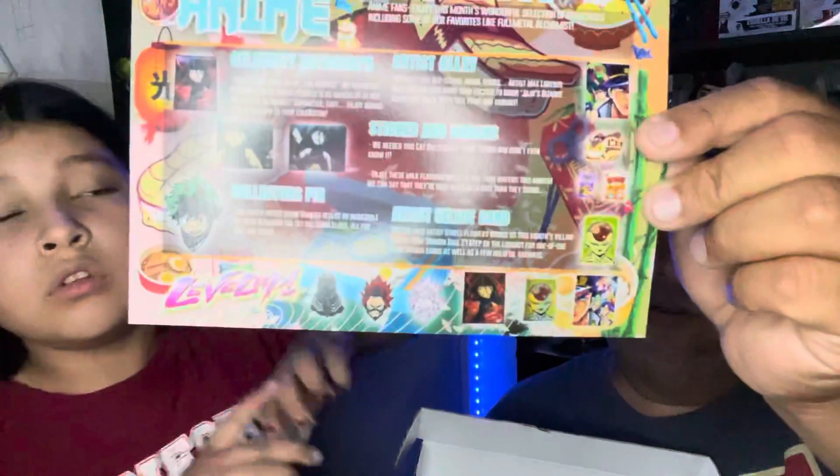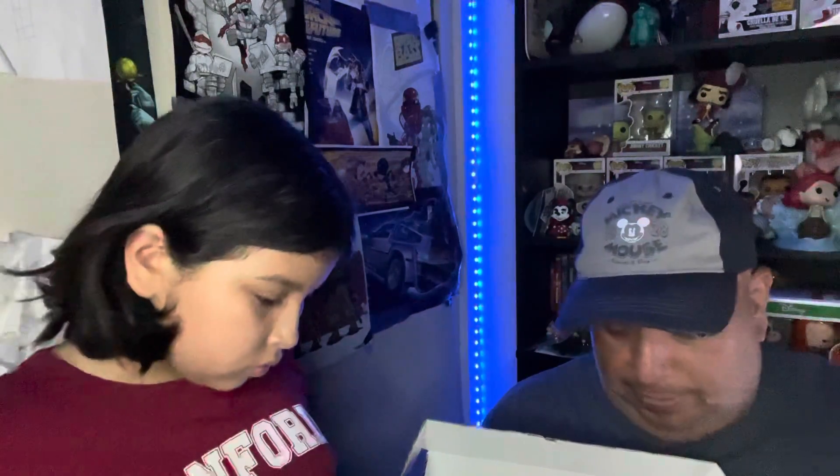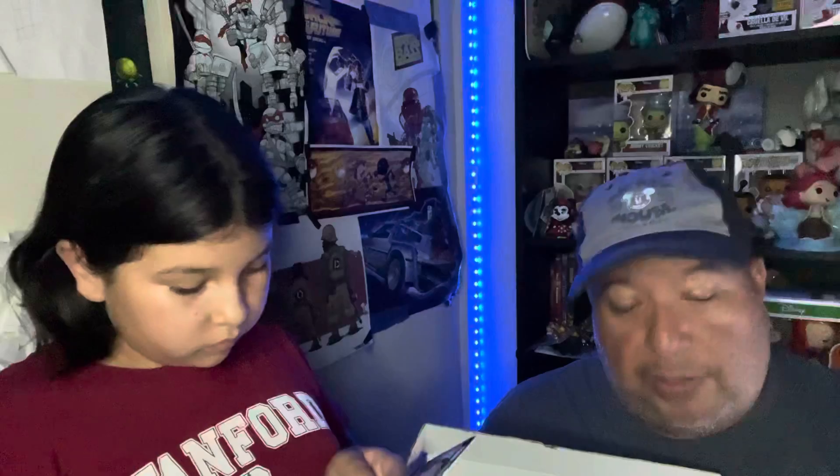BAM Box does a monthly giveaway, so you guys can check that out. And looking at the box card — this is what's supposed to come in the box. You can show off your BAM items on social media. The featured celebrity this month is from Fullmetal Alchemist — they included a picture of the voice actress for the card.